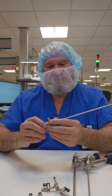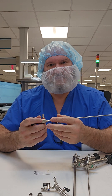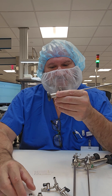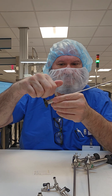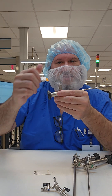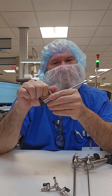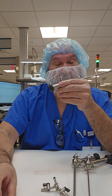Another important point about rigid endoscopes: as the name implies, they should not be bent. There should be no flexion, no bends whatsoever. The light post has accessories that may be used at point of use — including a small light adapter and a large light adapter that screw on. If scopes come back with these adapters attached, they should be removed. If processed with them on, they can become difficult to remove, so make sure you're only removing what is meant to come off.